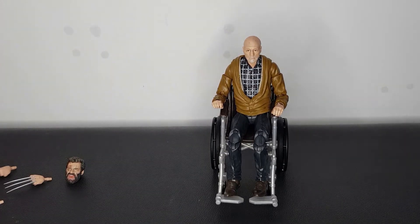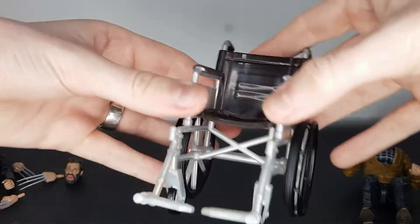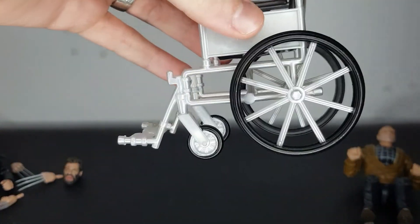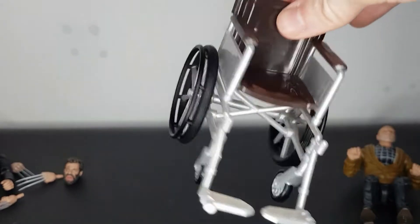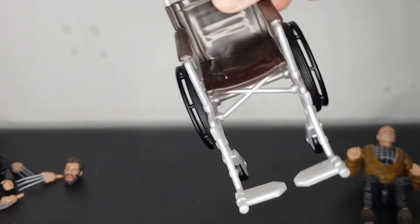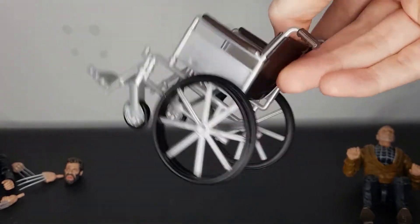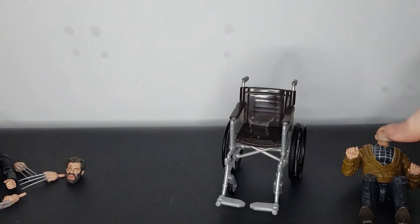First of all, I want to take a look at Charles. I'll just quickly show off the wheelchair. It's not really any different to the previous wheelchair that we've looked at. As I said, it did come fully assembled in the box and it was a bit of a hassle to get out. But just a decent wheelchair. I've said everything about the wheelchair in the last video, but no complaints there.